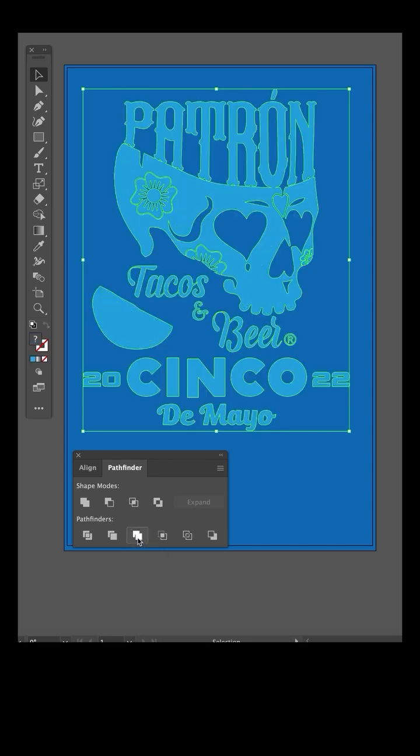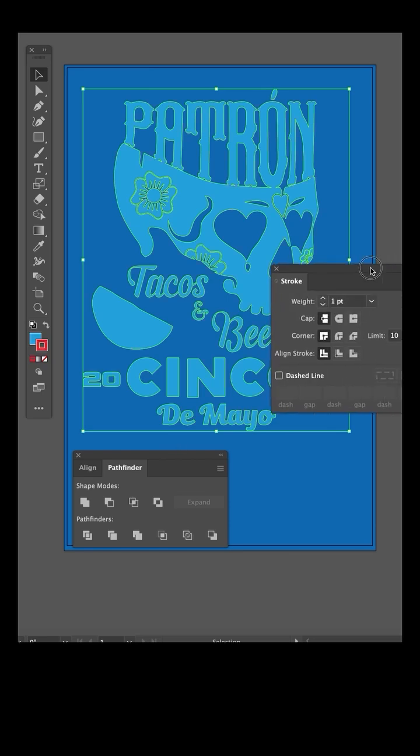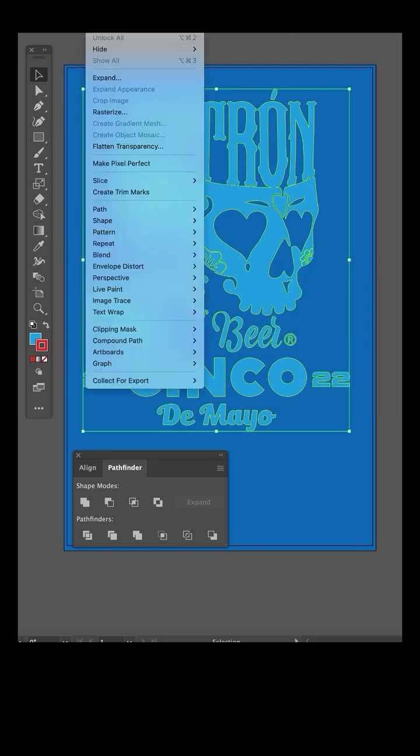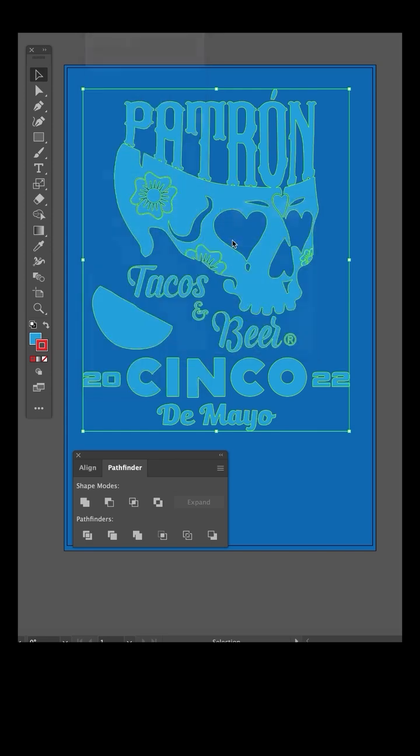Click merge and it's all one piece now. Add a one point stroke in a different color and set the corner to round join in the stroke menu. Now in the object menu, select path outline stroke. Then select all and merge.